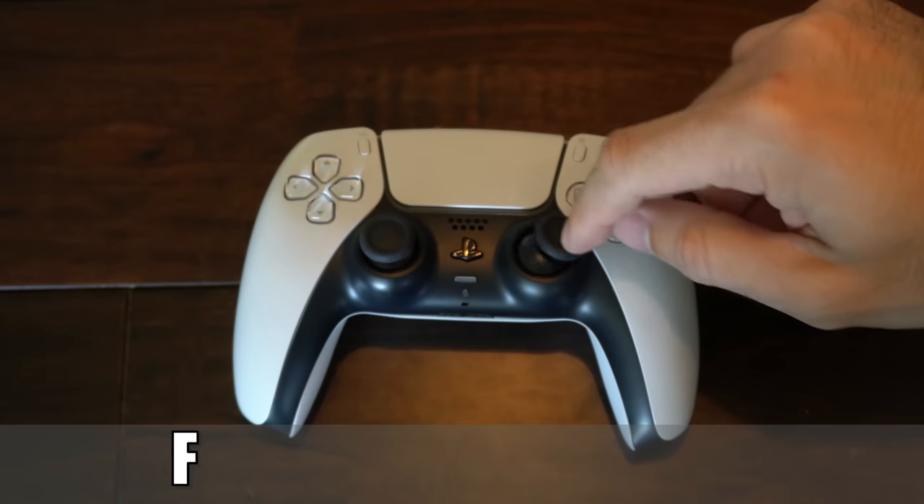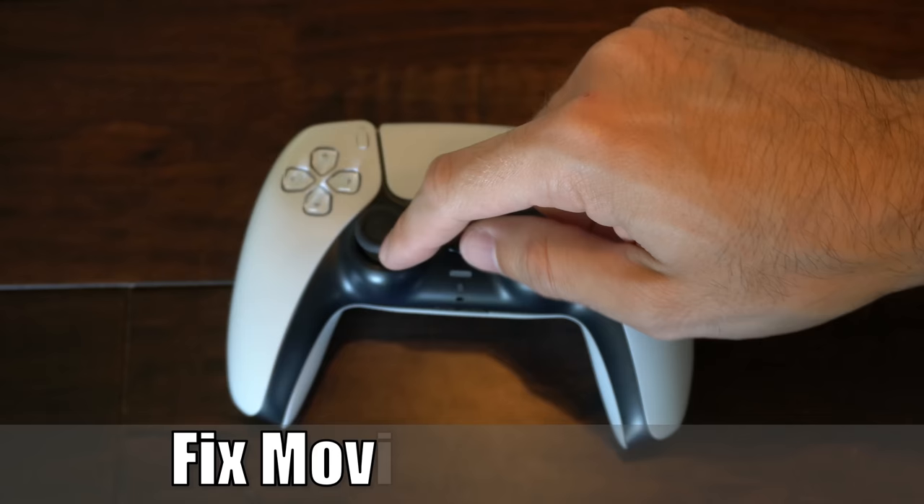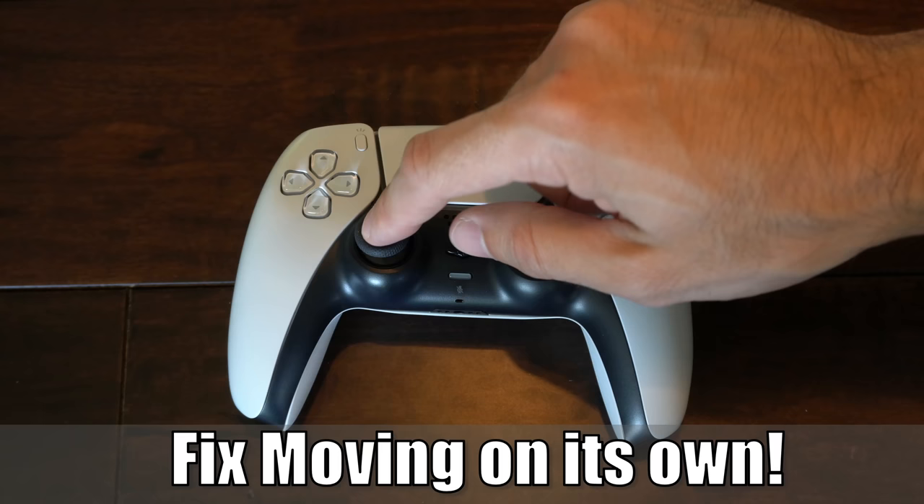Hey everyone, this is Tim from YourSake Studios. Today in this video, I'm going to show you how to fix analog stick drift on your PlayStation 5 controller and fix any kind of sprinting issues you've been having. So let's go ahead and jump in the video right now.